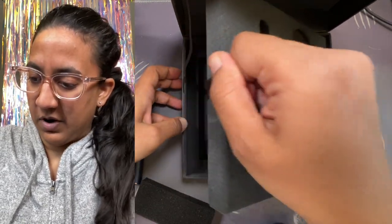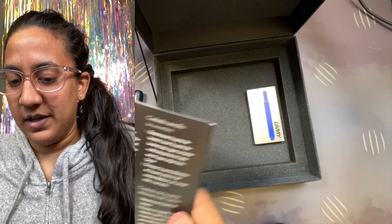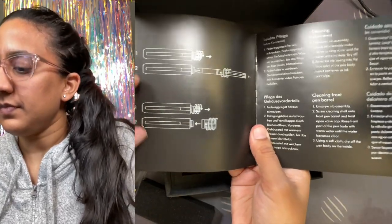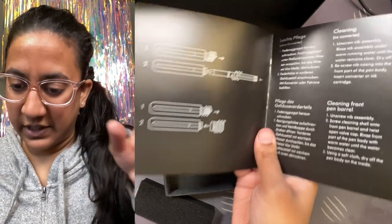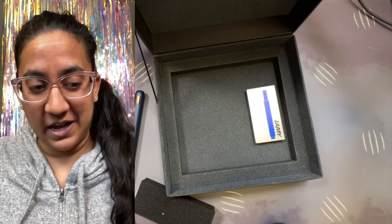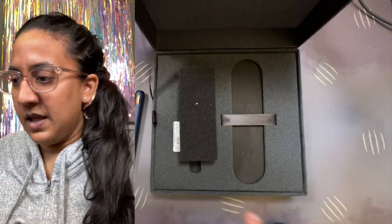Underneath is paperwork, there's the little tool for unscrewing the front barrel section, and there are Lamy cartridges and an explanation booklet. That little tool goes right here and lets you unscrew the front barrel so you can clean it up properly and dry off the inside. It annoys me that I need an extra part to clean the pen, but if you like the pen it'll probably be worth it.